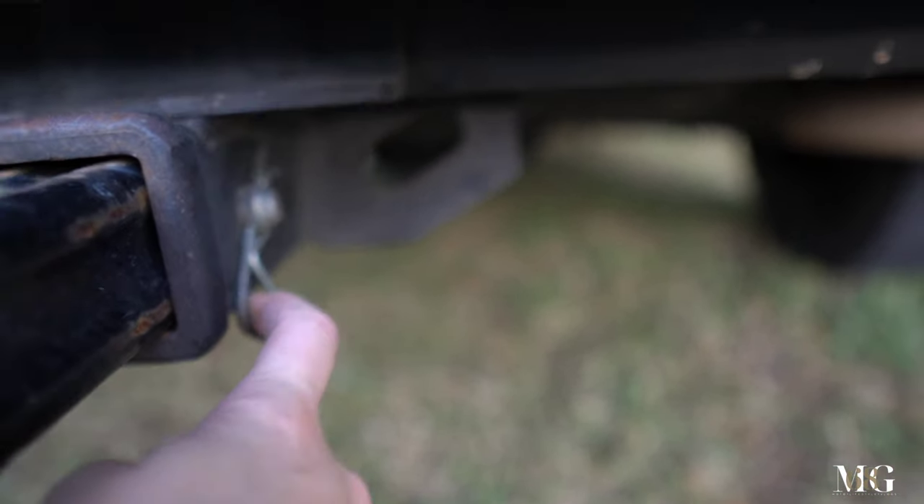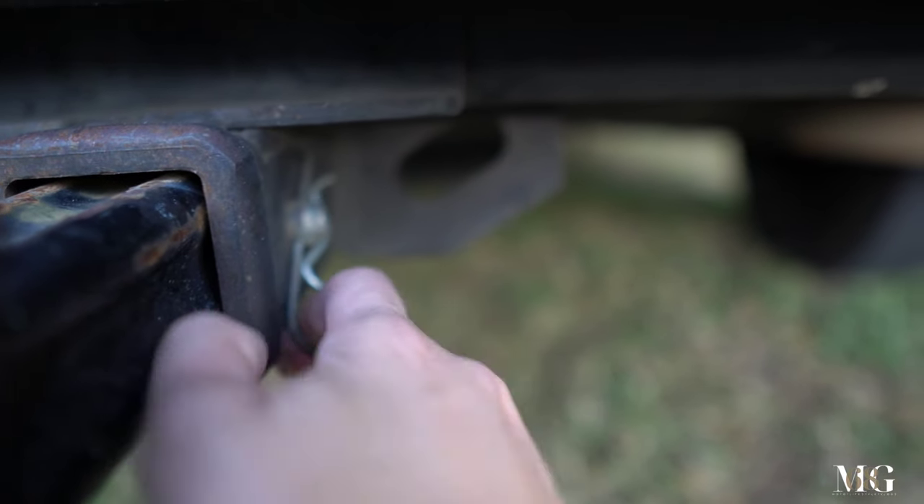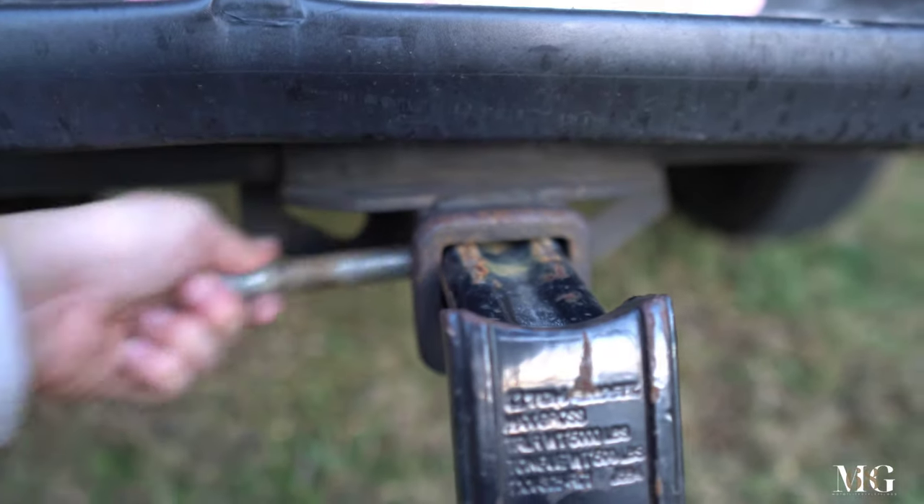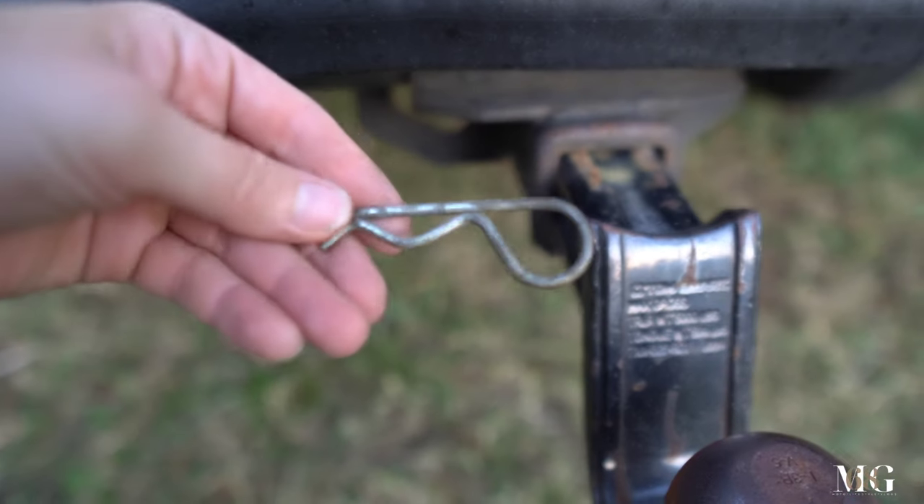Every hitch — I don't know if every hitch has this — but you have a pin. This is called a pin; you just pull it out, and then you have this thing you pull out too. Don't lose it, and make sure you don't lose the pin either.